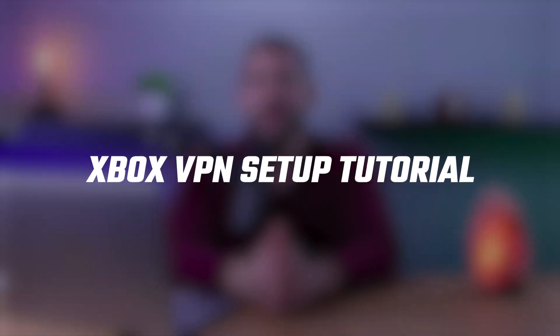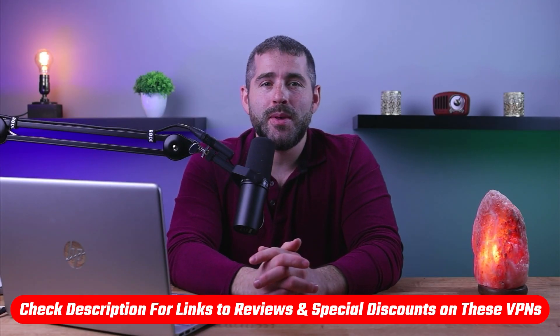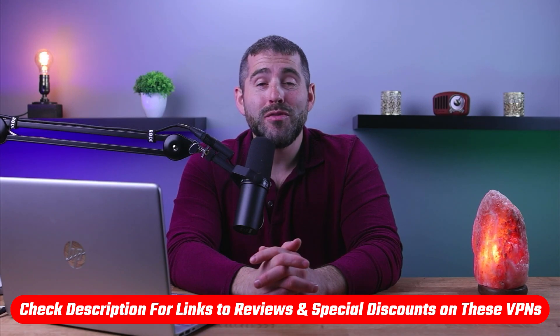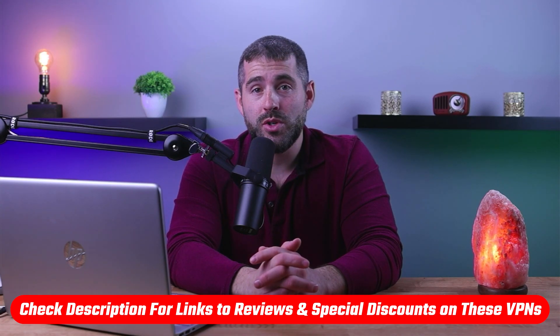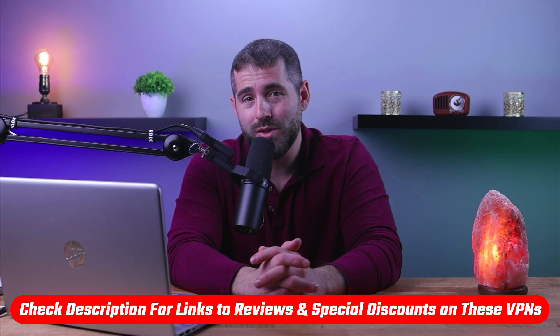How's it going everybody? Welcome back. Today I'm going to be demonstrating how you can set up a VPN on Xbox, as well as recommending some of my top VPN picks so you can choose which one suits your needs the most. If at any point you'd like to give any of the VPNs a try, you'll find discount links in the description down below, as well as in-depth reviews for each VPN. So let's get going.